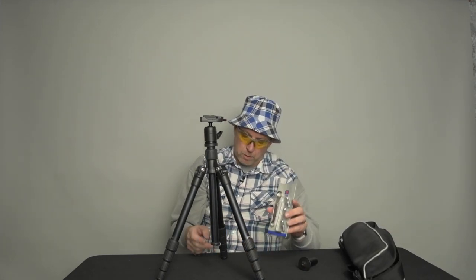It also came with a pretty nice bag, though it's a hair small — it's tough to get the tripod fully closed up and back in the bag. But that's what you want for travel: a small case. They also included spiked feet, so you can unscrew the rubber feet on the bottom and put the spiked feet on depending on the surface and how you want the tripod to sit.